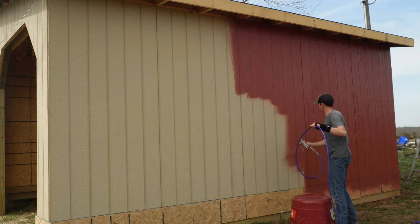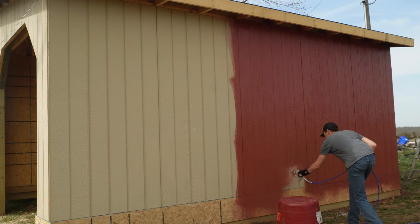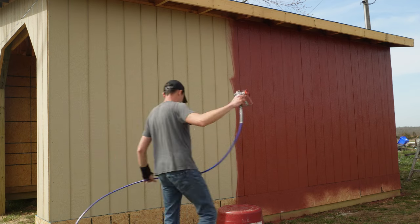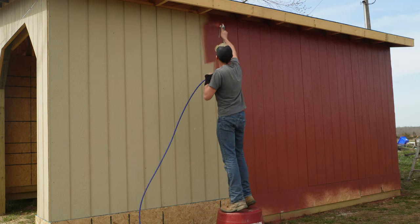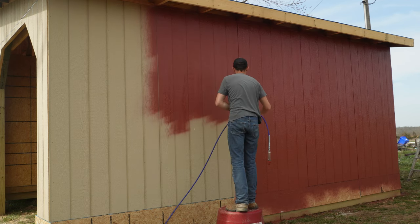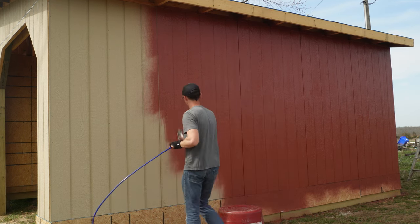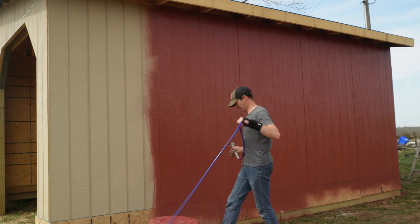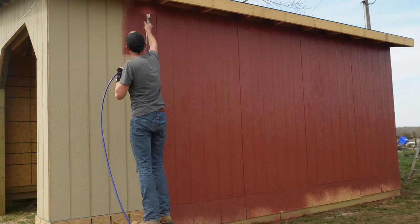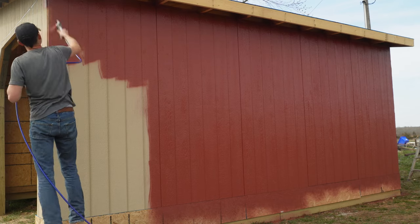I will have to go back and do some touch-up in spots. I wanted to try to get this all in one coat and so far I think I did. The paint laid down on the building really well — the siding took it really well and it covered really well. I got the paint and primer because I wanted it to coat fairly heavy, and it didn't disappoint.